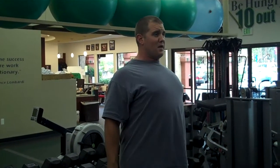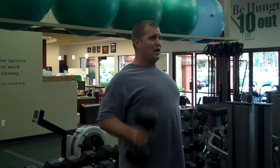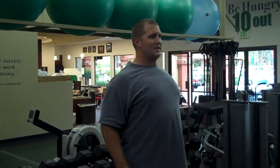So alternating, keeping those shoulder blades pulled back — up, back down, up, back down. Go for 16 total reps so you get 8 each arm.